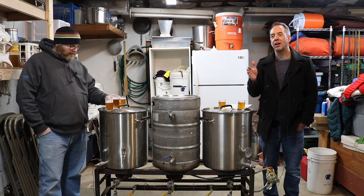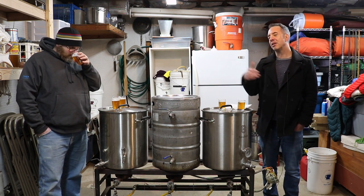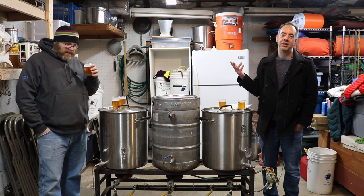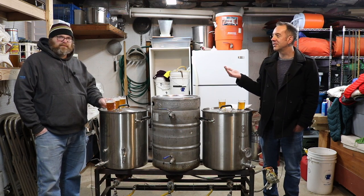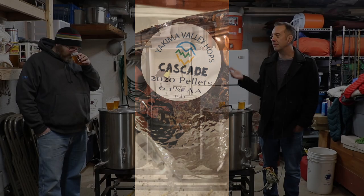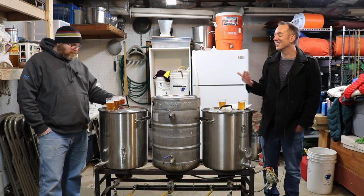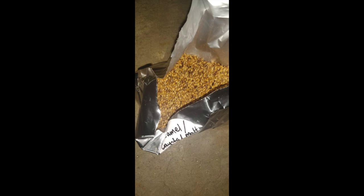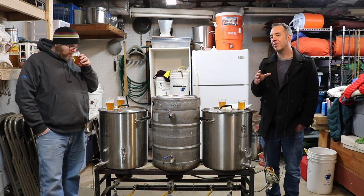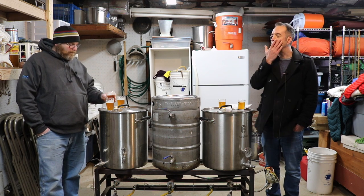This is an American pale ale that uses just two main ingredients: Great Western pale malt and Cascade hops — and a little bit of caramel malt. The ingredients for both beers I brewed came from the exact same lot, like the same bag, per se.